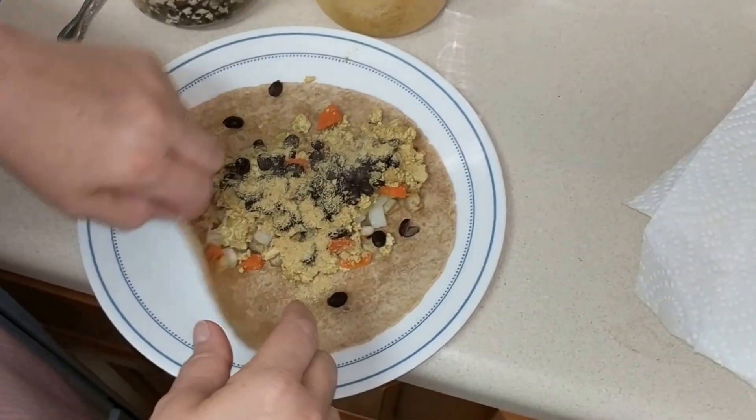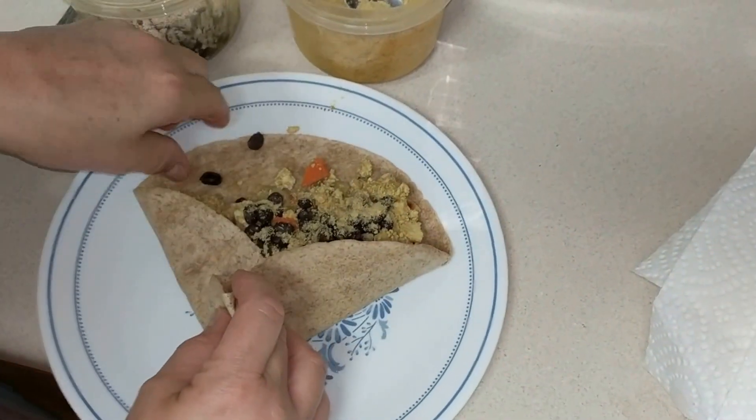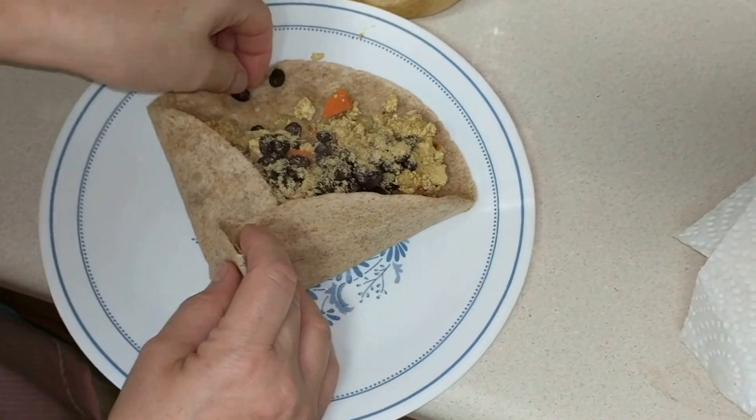And then you can either put the salsa in it or on top? We can put it on top. You gonna put the tomatoes on top?